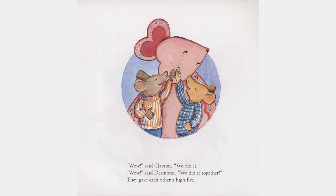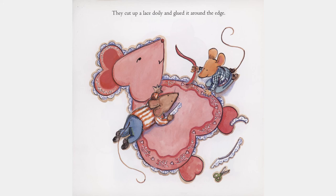"Wow," said Clayton. "We did it." "Wow," said Desmond. "We did it together." They gave each other a high five. They cut up a lace doily and glued it around the edge.